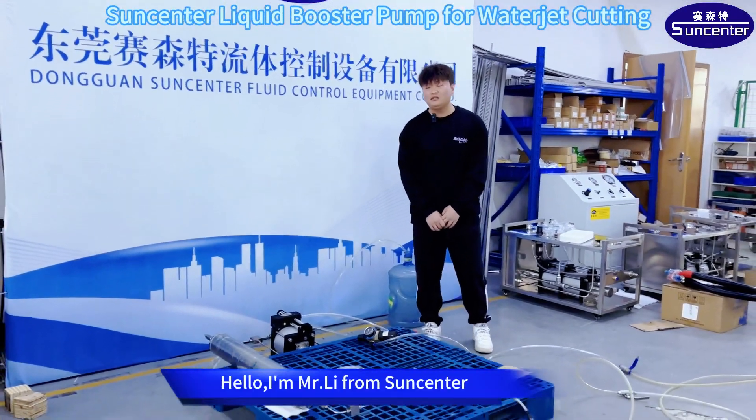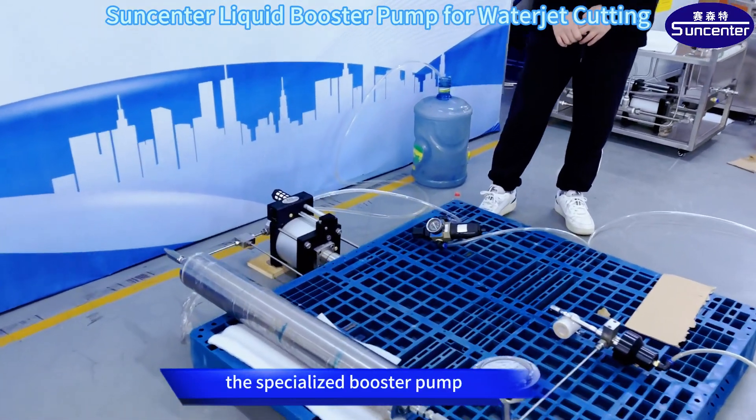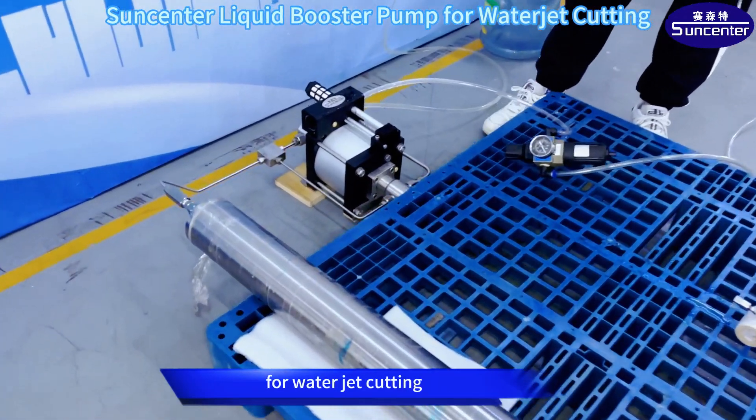Hello, I'm Mr. Lee from Sun Center. Today, I'd like to introduce the specialized booster pump for water jet cutting.